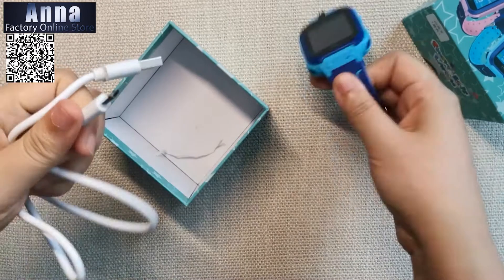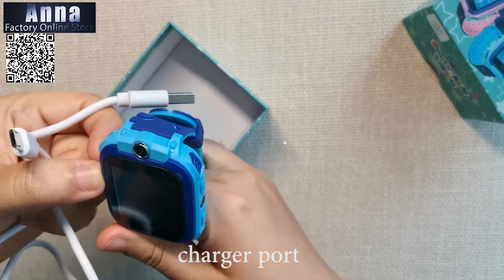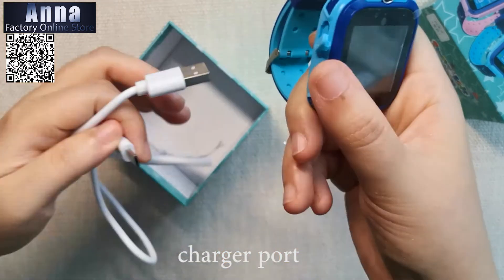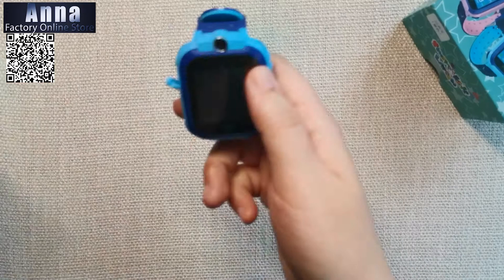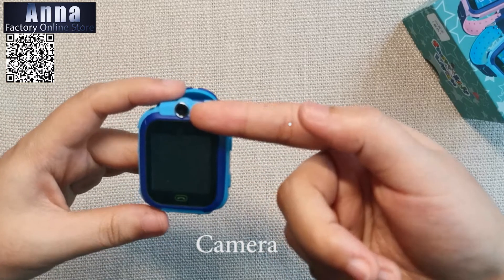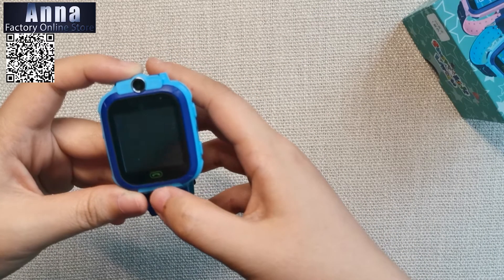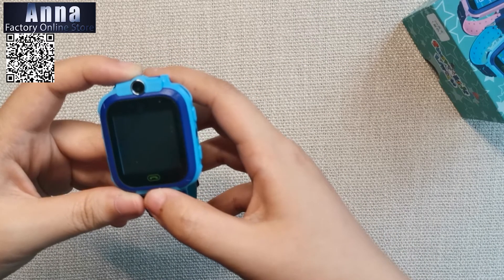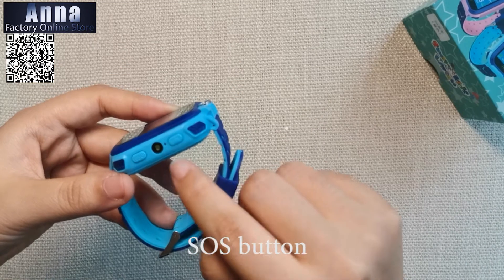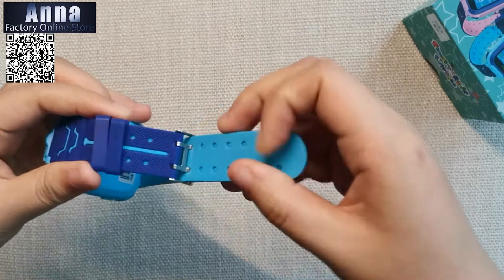On the left side of the watch, just plug in the charger so you can charge it. There is a little camera so you can take a picture from here. This is the touch area to answer the phone, this is the SOS button, the flashlight, and the phone button.